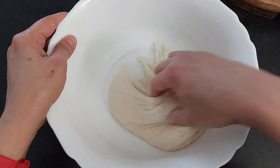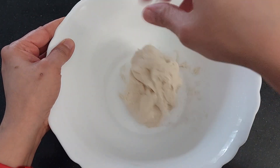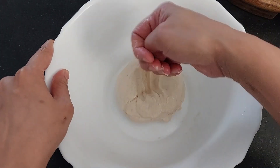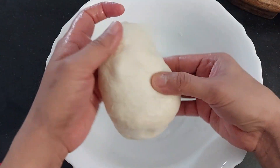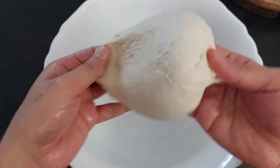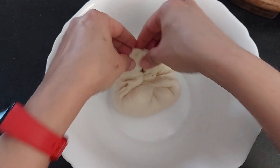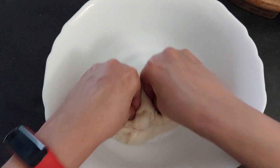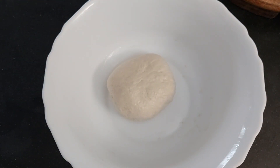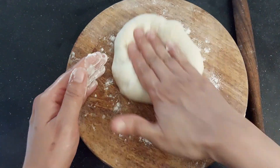After an hour, our dough is ready. Fold the dough — this step is important to remove the air from the dough. Now let's roll the dough.